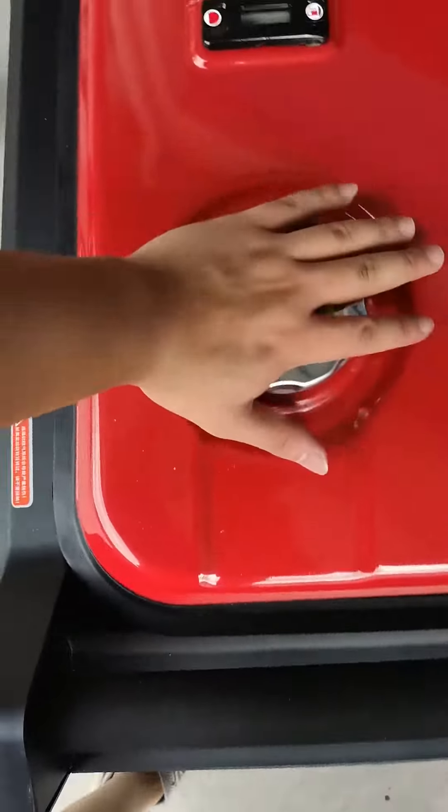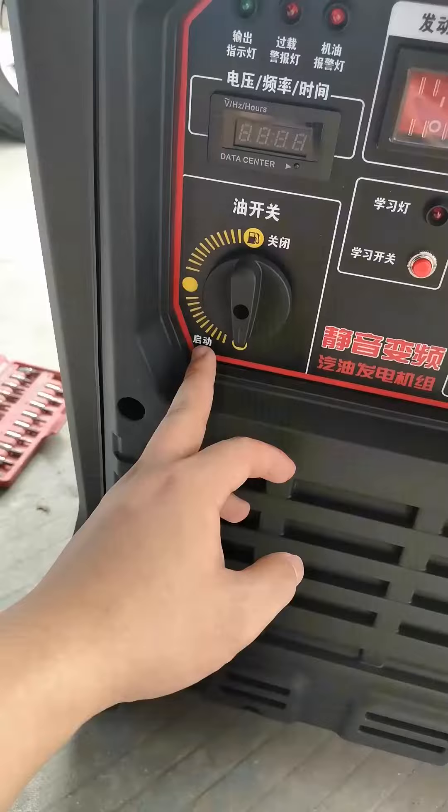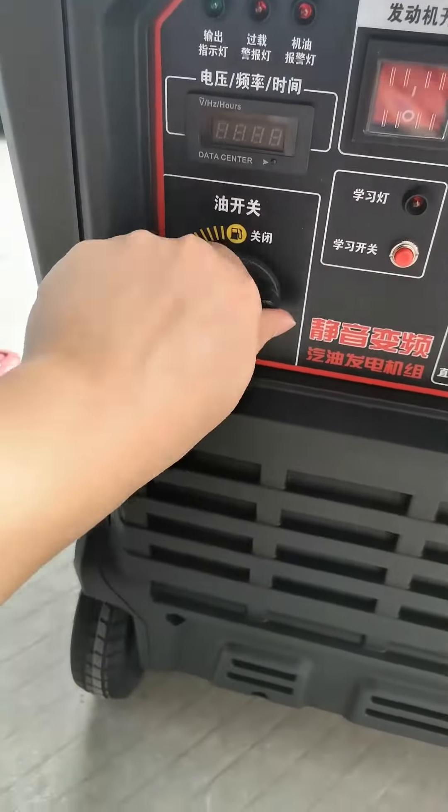For the gasoline fuel tank, it is better to refuel with 92 octane and above. Push the fuel tank switch to the start position.